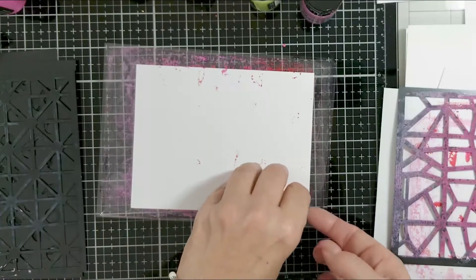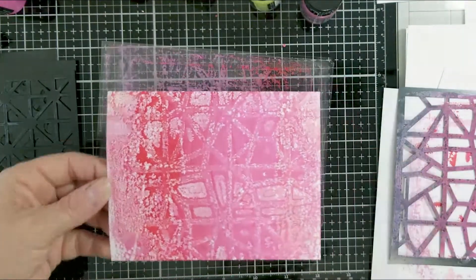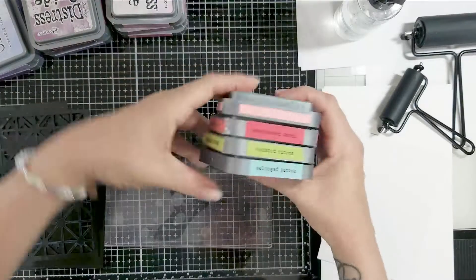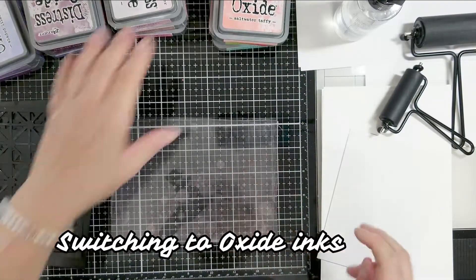What I like about the jelly plate is that you can add a stencil and you can build layers on it. Like this is the one I just did, and then I added more, then I put a stencil down, put my cardstock down, peeled it up, and it picks up the pattern. I really like that.